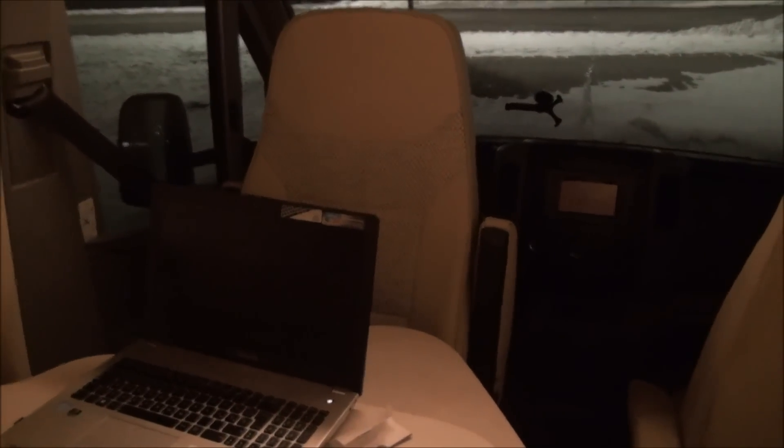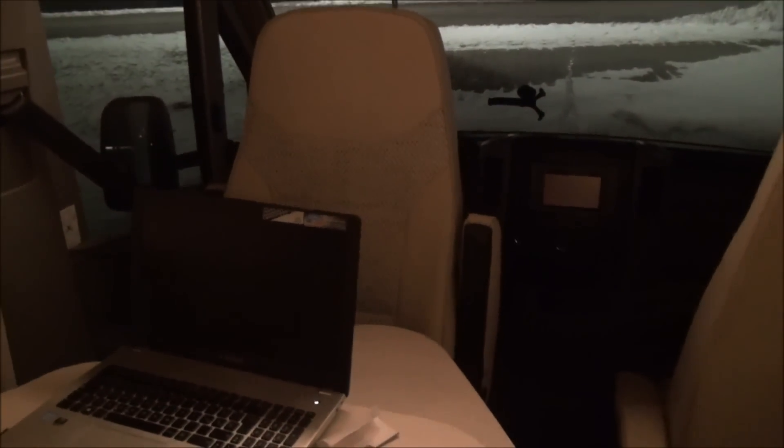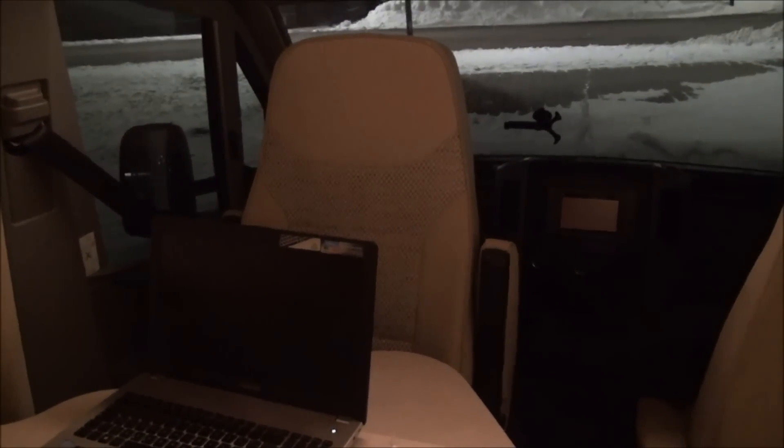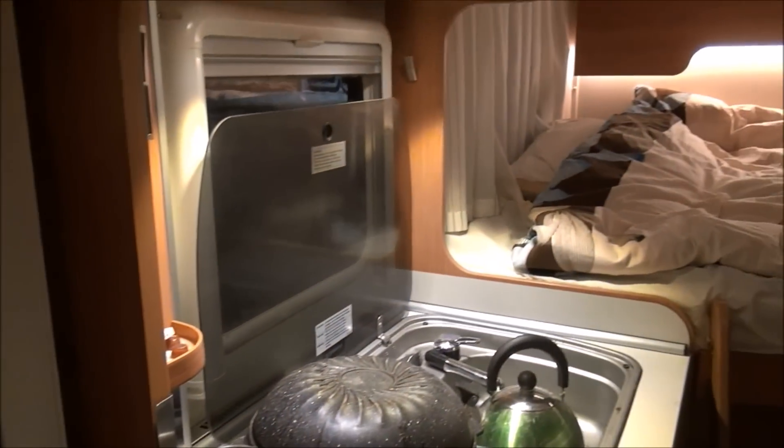If you're interested, I've got plenty of other stuff related to motorhomes — have a look at my website at www.motorhomefulltime.com. This is me in southern Germany in the snow, as you can see from out there, signing off.